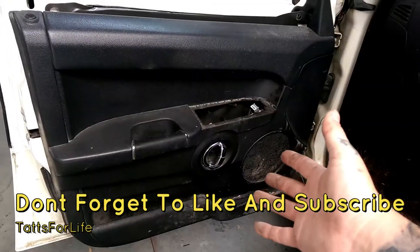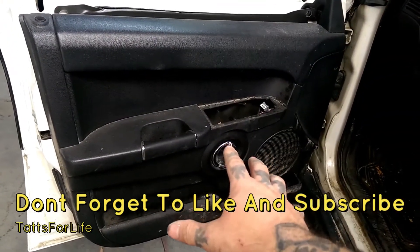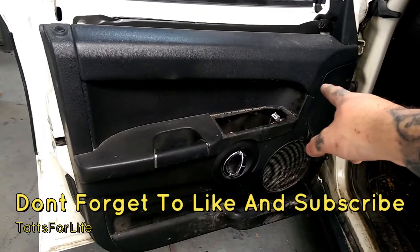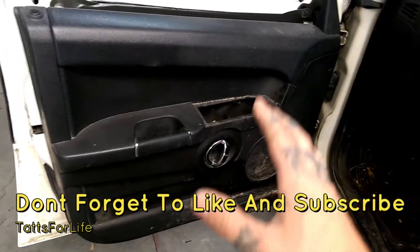I don't have to take this door panel all the way off, but that's pretty much how you take your door panel off — just unplugging three plugs in the back and it will come right off, no problem.